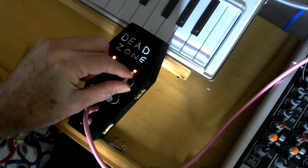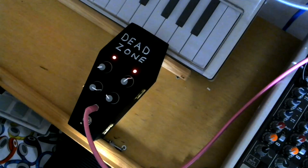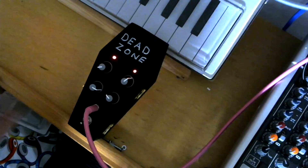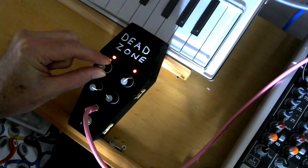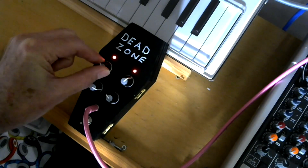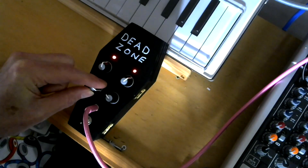You can hear it keep hitting those dead zones. So if I put a little bit of ambience on this — what's that, I think that's reverb, maybe a little bit of delay — the dead zone with a little bit of delay.